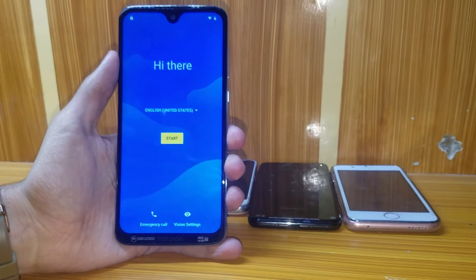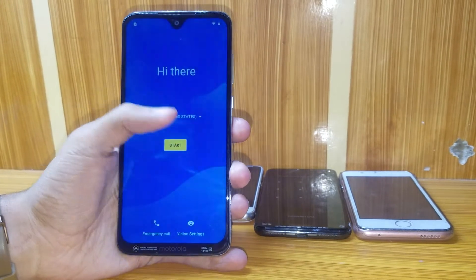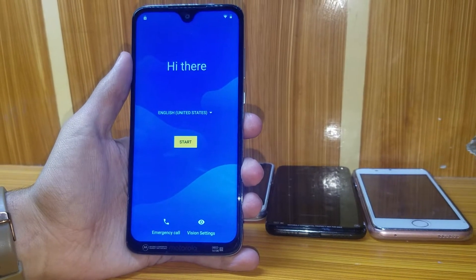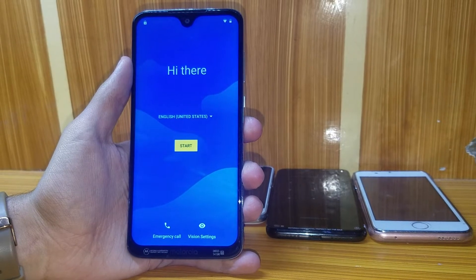Hi guys, today I'm going to remove the FRP from the Motorola G7. This method also works on the G7 Power, G7 Play, and all Android 9.0 versions.